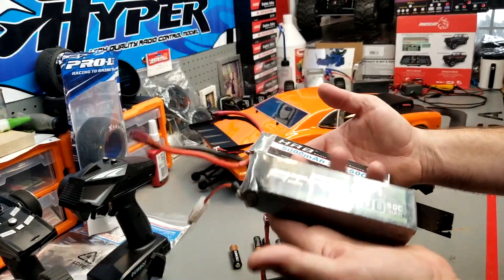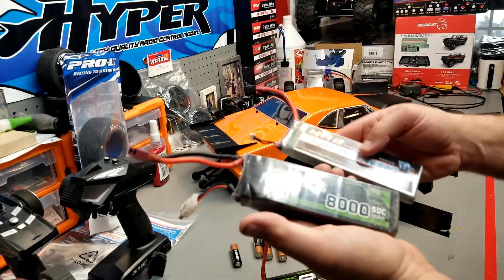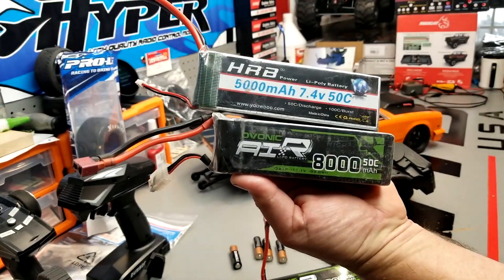Obviously this 3S one is going to be a little bit heavier but it's also going to provide a little bit more power and maybe a little more weight to the ground. After seeing Earl Moorhead's video, to be honest I'm kind of unimpressed, so I have to see for myself. Let's toss a 2S pack in this DR10, take it out to the RC Guy Garage drag strip, and see if the thing even launches straight.